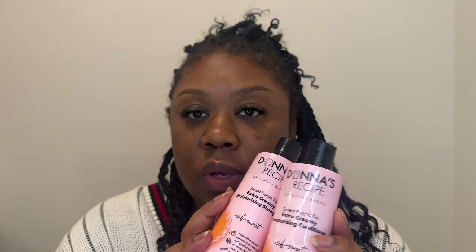On Tabitha Brown's page, in her demo video, she specifically said that the sweet potato pie line and this new whipped vanilla cream line were meant to be used together — put a little whipped vanilla cream on top of your sweet potato pie — so you can use these together and there shouldn't be any buildup. That's what I'm going to do today. I'm going to wash my hair with the moisturizing shampoo, use the conditioner, and then I'll be back to try the curl enhancing products. I just had to show y'all what we're starting with because look at how dry and crusty.